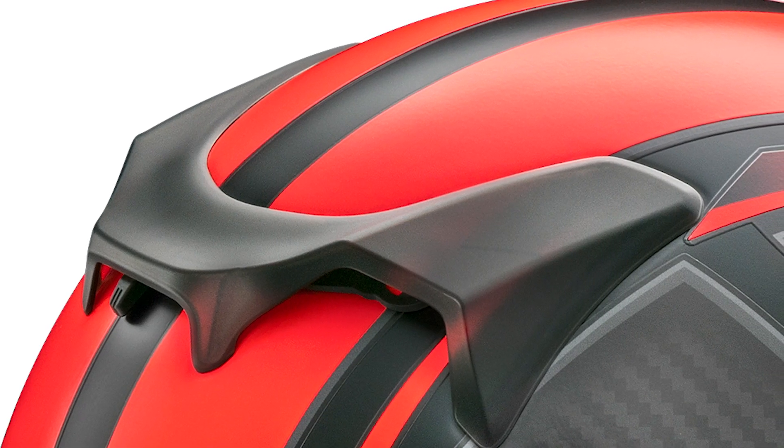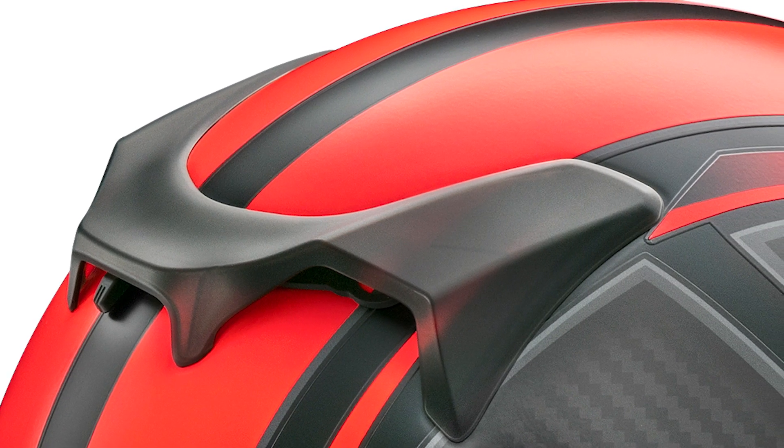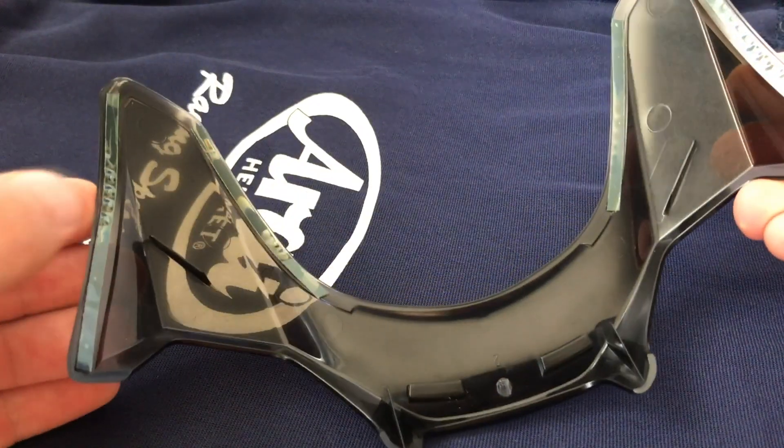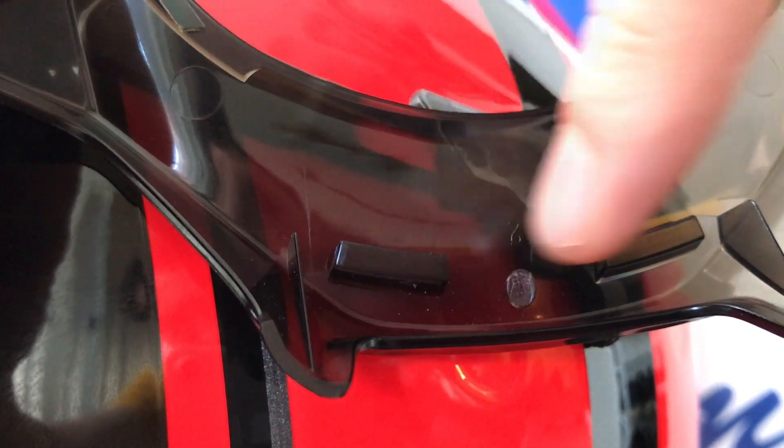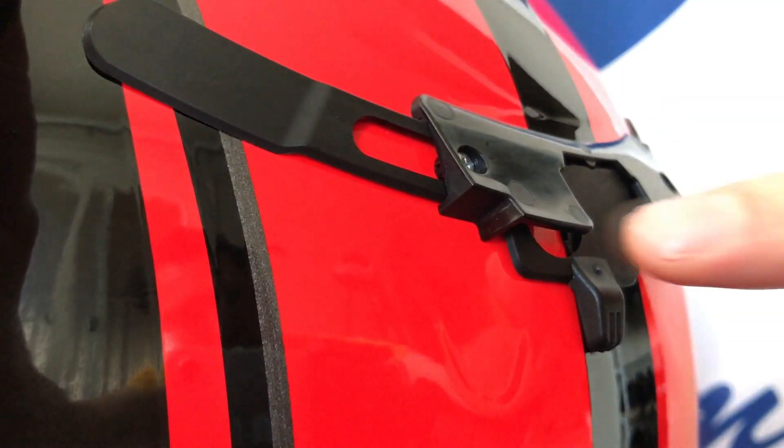The QVR duct is held on with both double-sided tape as well as two tabs at the center. The tape is located in four places on the duct and comes already attached on replacement ducts. The center tabs hook onto the QVR base plate screwed to the shell.